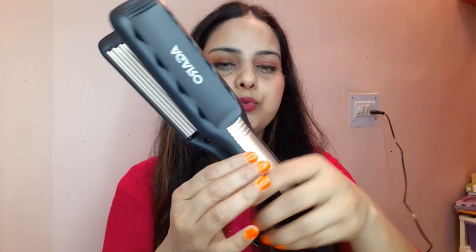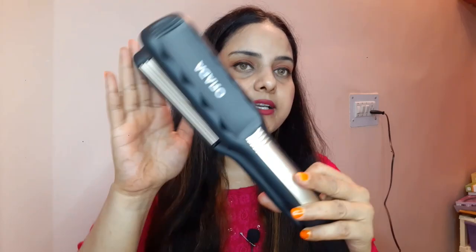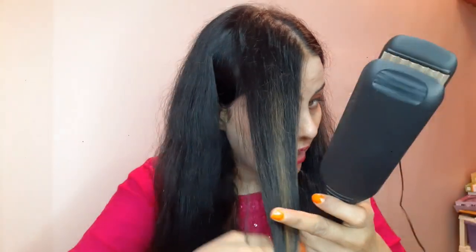I have plugged it in here. It heats up in just 10–15 seconds. Now I am going to try it and see — it's a little scary feeling because this is my first time. I have taken a good section of hair, and within 10–15 seconds it is heated up. So let's try it and see how the product performs and what results I get.